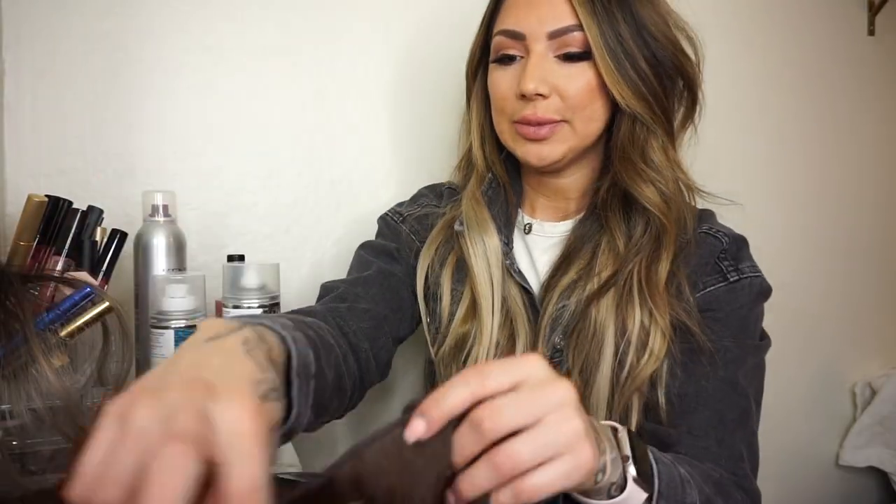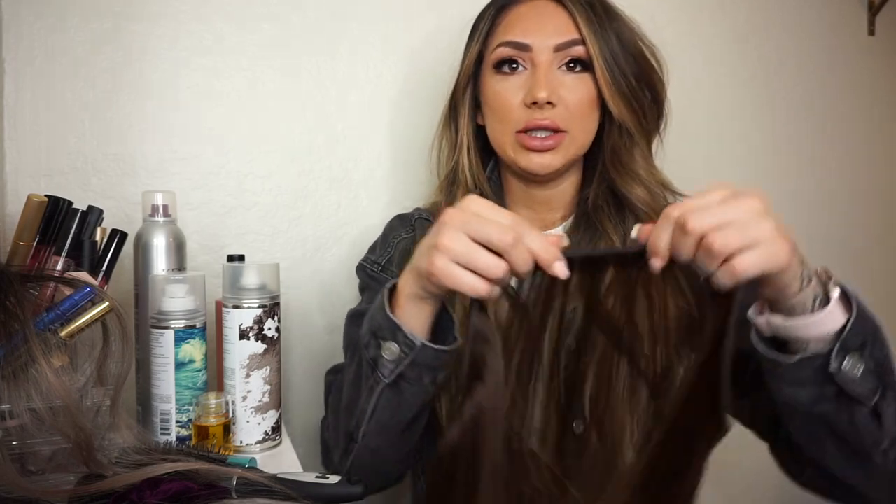You can do a full head of extensions with tapes and you can create fullness, length, and color effects. Tapes are honestly great for all hair types — people with fine, medium, or thick hair can absolutely use tape-in hair extensions. If you're completely new to extensions, I always show clients both methods and then you can determine what you're more comfortable with.